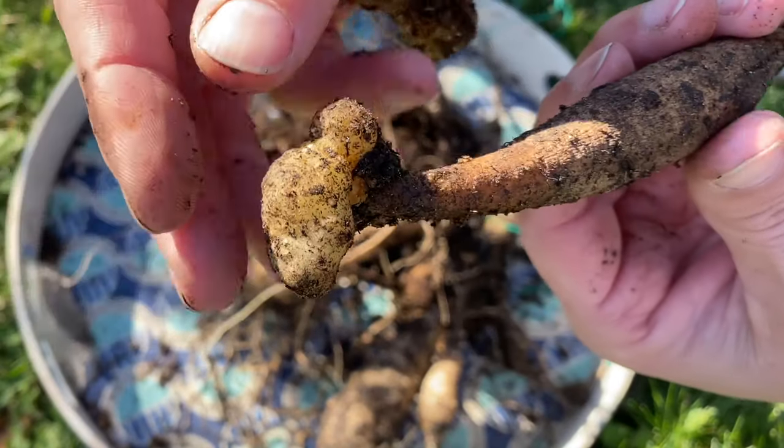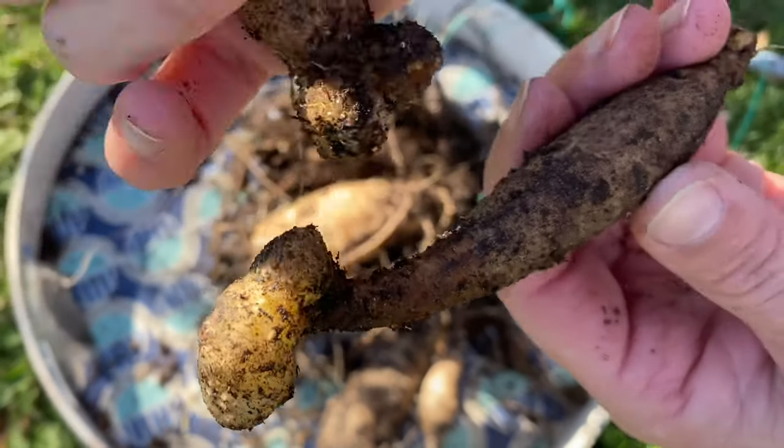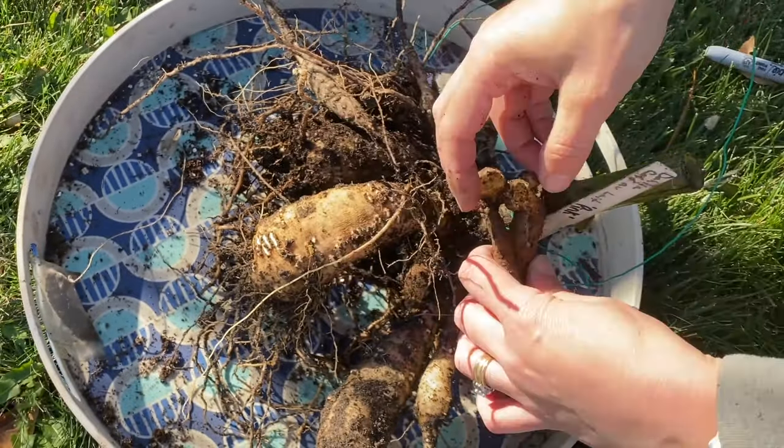Another thing I like to do this time of year is review any pests or diseases that cropped up in the previous year — anything that stumped me or that I need to know more about. Cold days are the perfect time to sit inside and do research. In fact, I noticed something when lifting my dahlias this fall that I had no idea what it was. I'll make a separate video on that — I'm going to go through my tubers soon and assess how bad the issue is, since I think I may have made a mistake not knowing what it was.